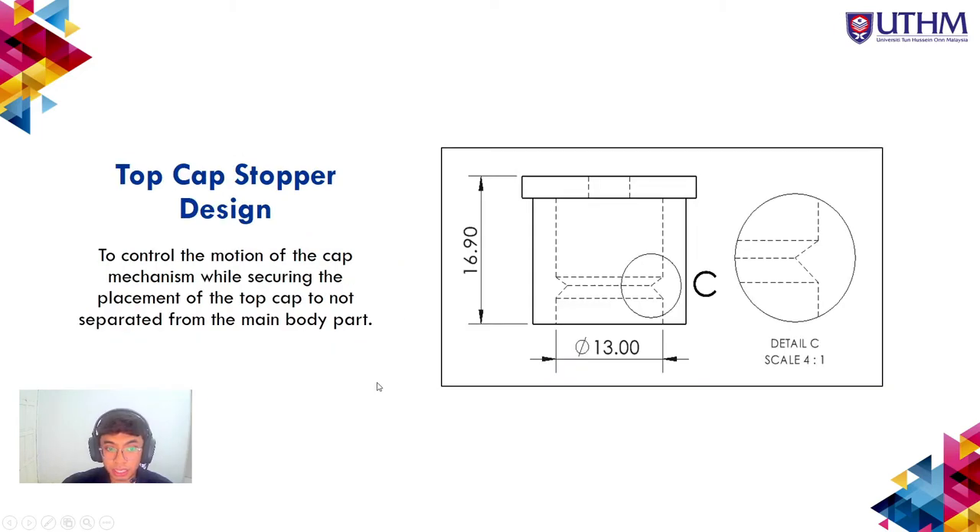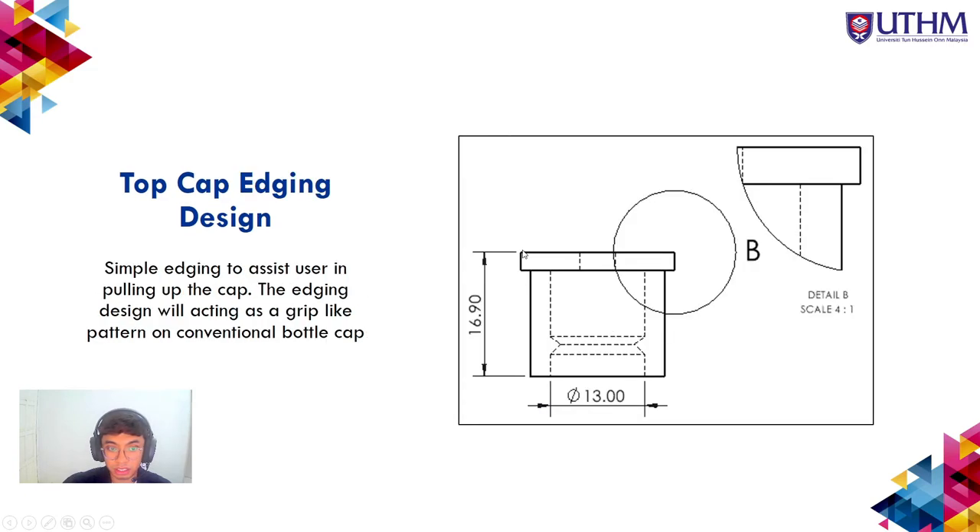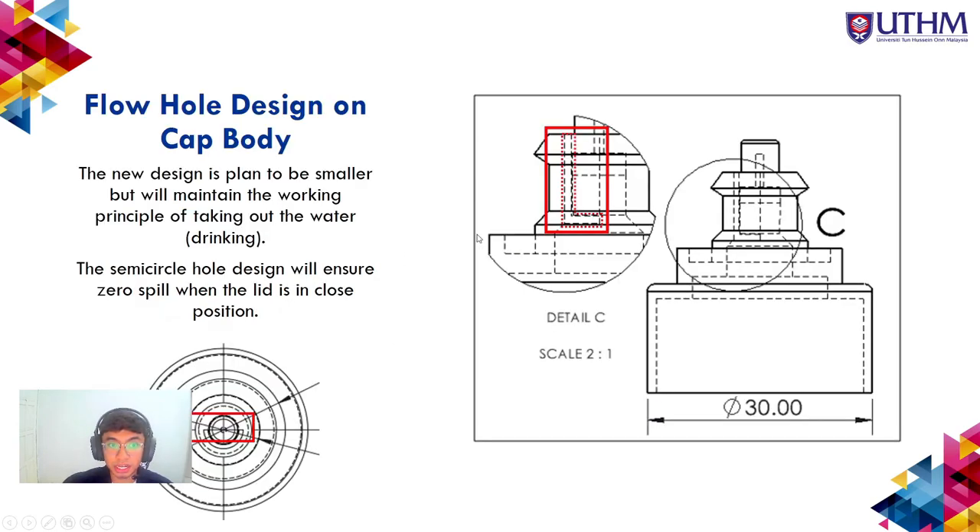The cap stopper design uses edges to control the motion of the cap mechanism while securing the top cap so it does not separate from the main body. The main body is the blue component and the top cap is the white component. The top cap features a ridged design to assist the user in pulling up the cap, acting as a grip pattern similar to a conventional bottle cap.